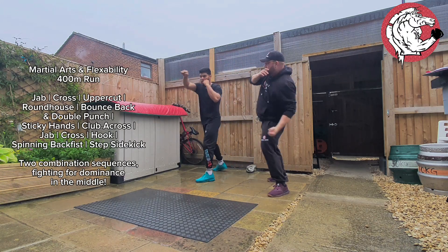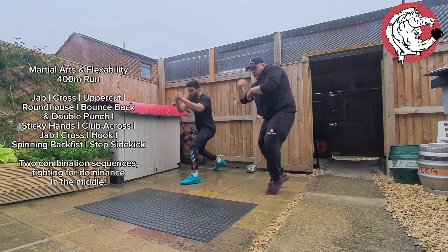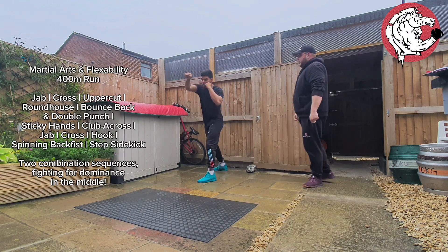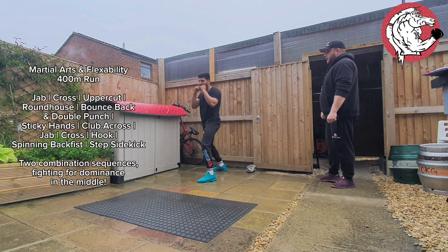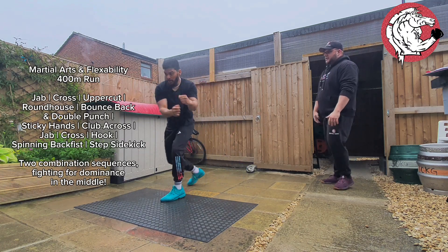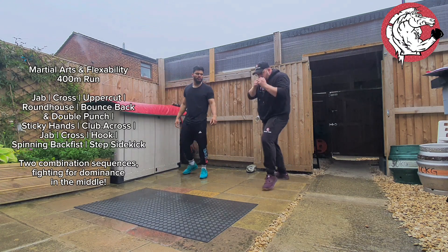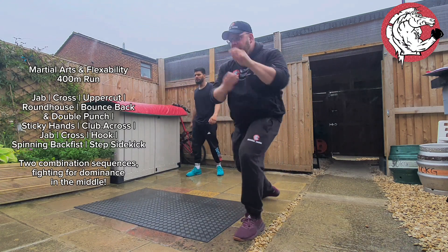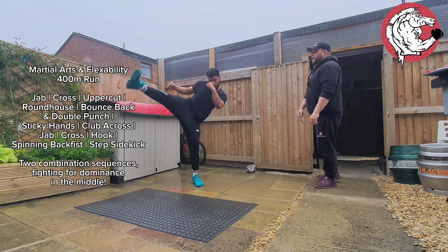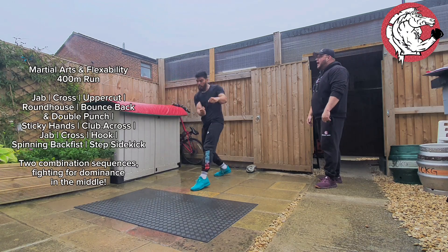Jab, cross, uppercut, roundhouse — okay, bounce backwards, push forward, get a sticky hands. That's it. Go, do it one more. That's it, nice. Forward — get a sticky hands. So we've got sticky hands in the middle. As soon as you push backwards, you're going to push, do a little bit of sticky hands, and then into a club. That's it. Exactly that.